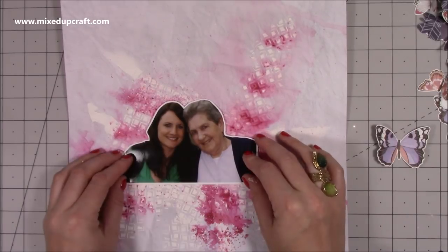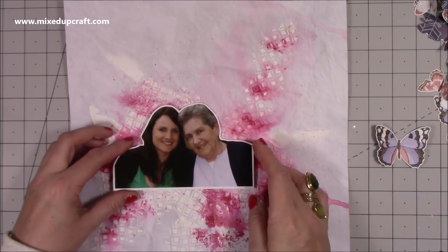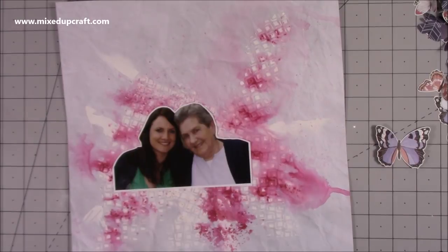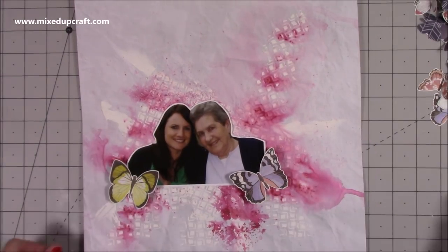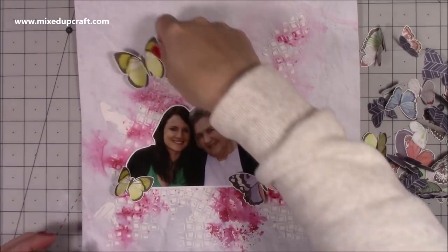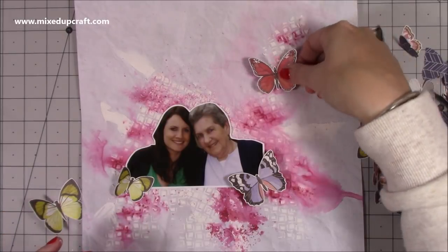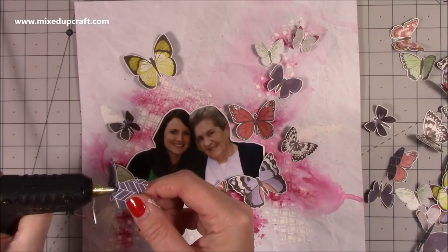Now I'm bringing in the butterflies. Originally I thought I was going to do a big circle around the picture, but it just didn't really look right. So I'm sticking the photo down with some foam adhesive — that stuck really well to the embossing paste — and now I'm starting to bring in more of those butterflies. I spent maybe five to ten minutes moving them around, changing the colours and sizes, but they're really fun.